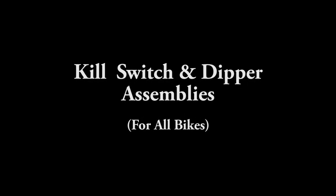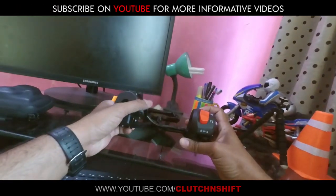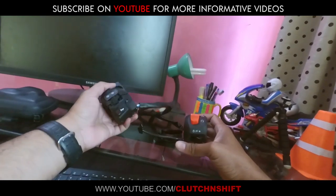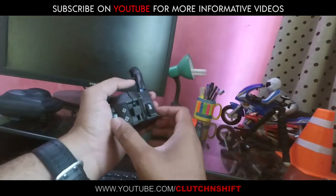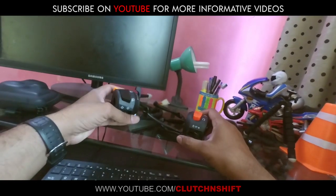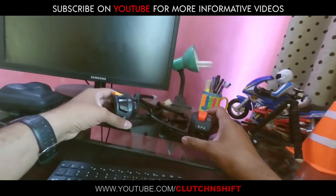Hello guys and thank you for coming back again to the channel. These are the assemblies — one has a kill switch assembly, the other one is the dipper assembly. These are Yamaha YBR built-in assemblies: kill switch and dipper. It's a pass-by switch and there is no other option.